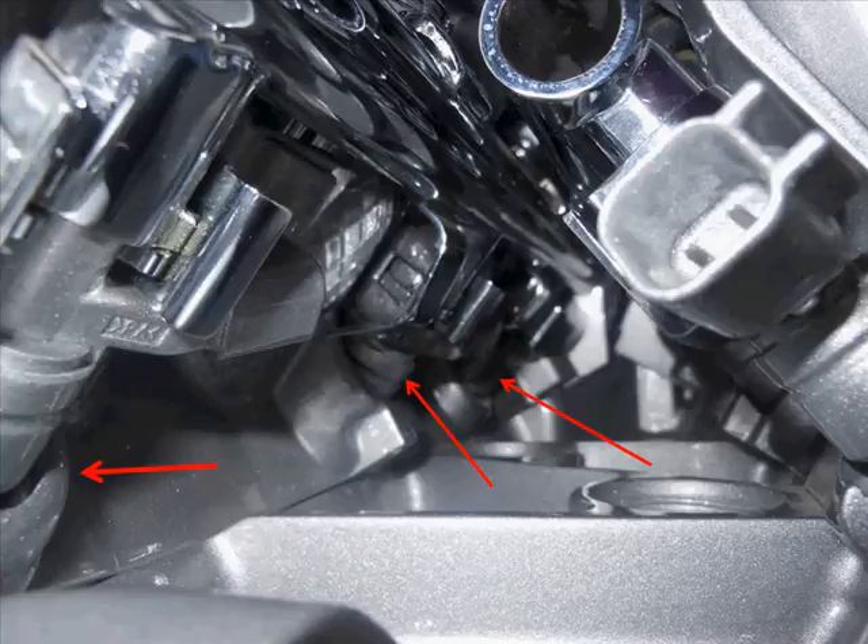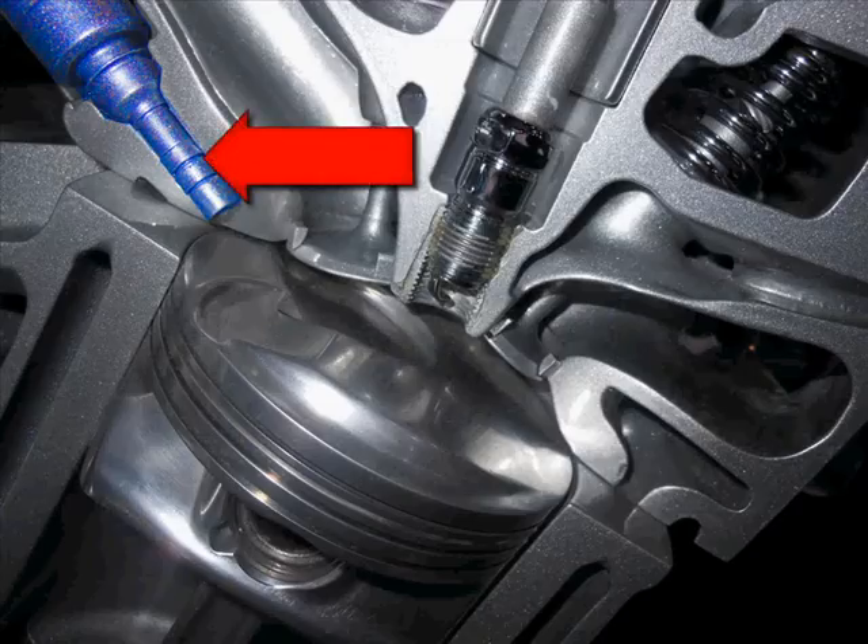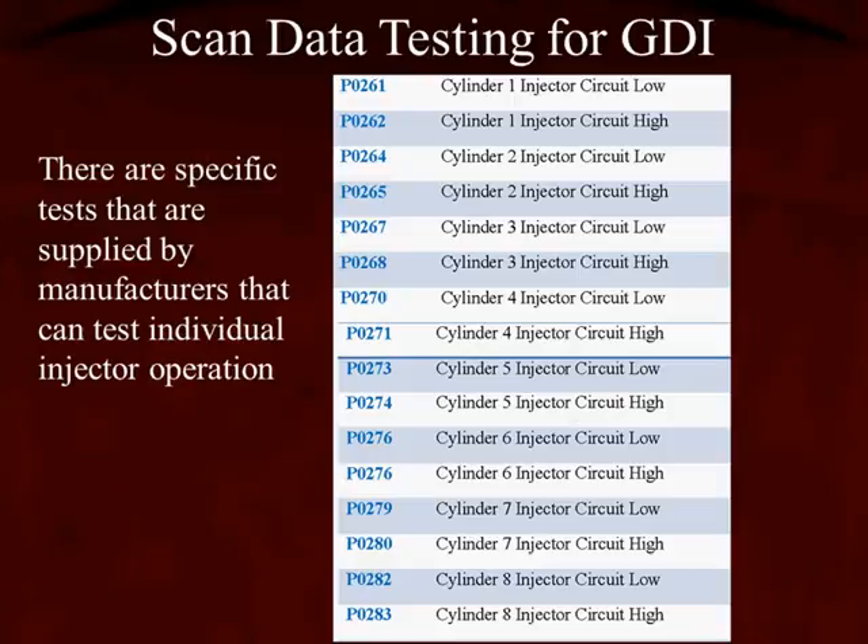When we look up underneath the manifold itself, we can see the injectors. But remember, this is an engine on a stand at an auto show, and it's a cutaway. You don't see this when it's in the engine compartment. Here, we can see the injector on the left-hand side on a cutaway engine. Testing the GDI injectors with a scan tool: there are tests that the manufacturer supplies to each individual injector operation, allowing us to know a lot about the circuitry for each injector. If we look at the top, P0261 and P0262 — the 61 is the injector circuit low, and 62 is the injector circuit high. All we have to do now is apply some basic electrical theory.